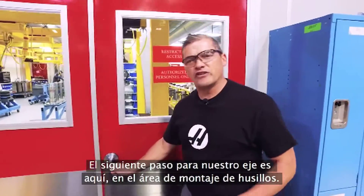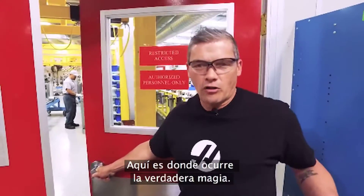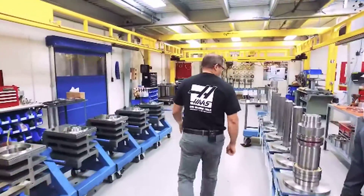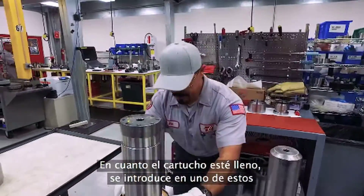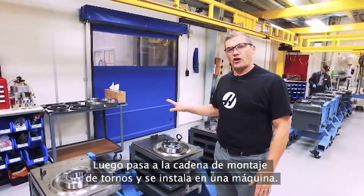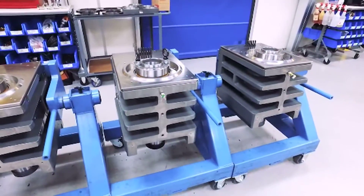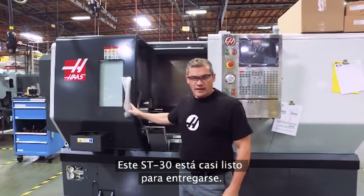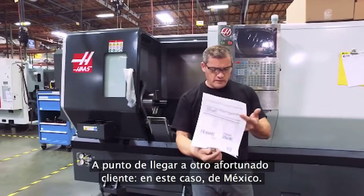The next stop for our spindle shaft is here in the spindle assembly room — this is pretty much where all the magic happens. Joe right here is about to drop this hot bearing onto the spindle shaft. Once this spindle cartridge is complete, it'll be dropped into one of these spindle heads here, then moved to the lathe assembly line and installed on a machine. This ST30 is just about ready to ship to a lucky customer — this time they are in Mexico.